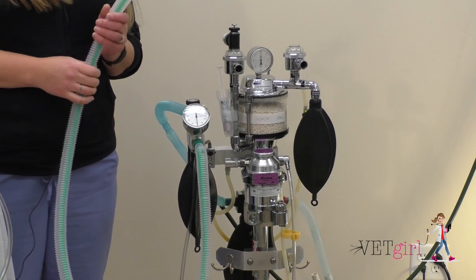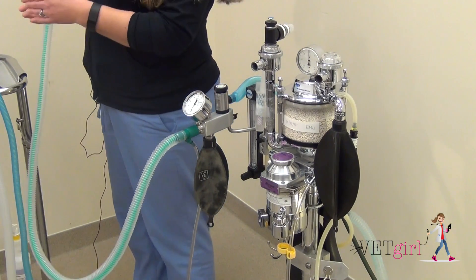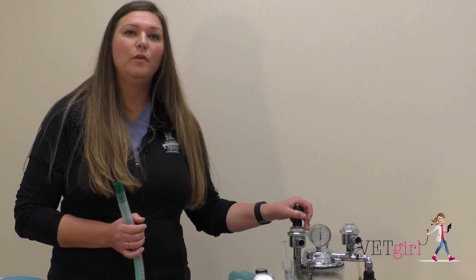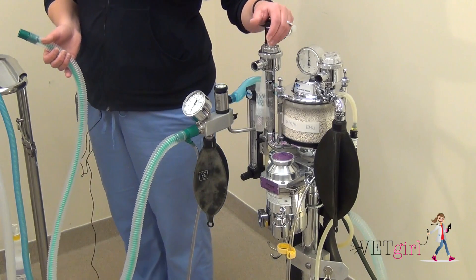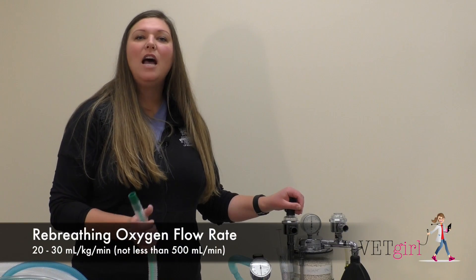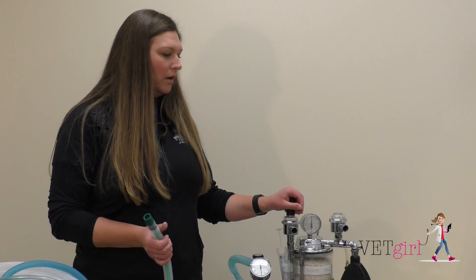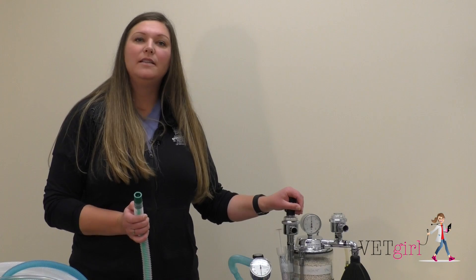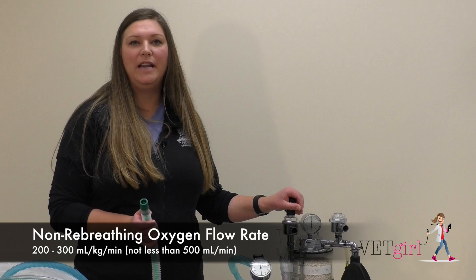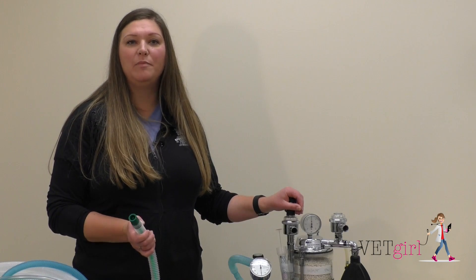A common question with these different systems is: what are my oxygen flow rates? Oxygen flow rates for a re-breathing system are 20 to 30 milliliters per kilogram per minute, not less than 500 milliliters or half a liter per minute. Oxygen flow rates for a non-rebreathing system are 200 to 300 milliliters per kilogram per minute — again, not less than 500 milliliters or half a liter per minute to your patient.